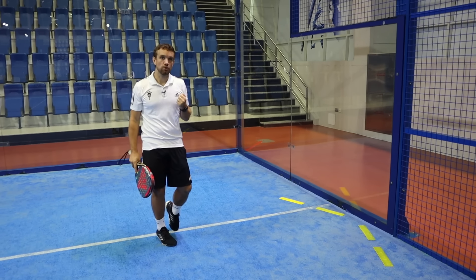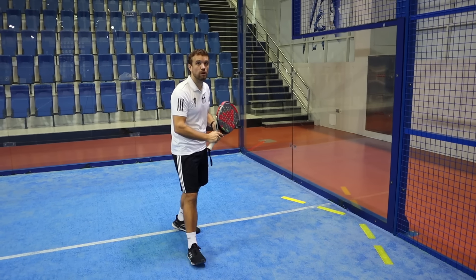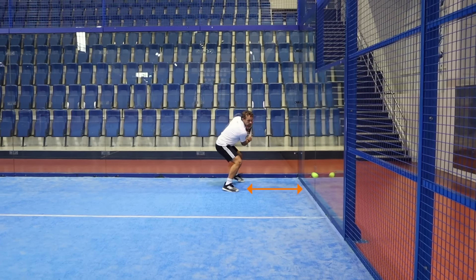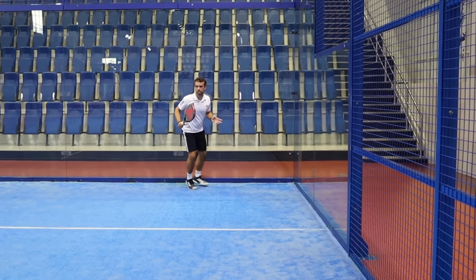This is just an illustration to show you that you don't necessarily need to rush and take that ball before it bounces off the glass, because even at a shallow angle it's still going to come away from the side glass.